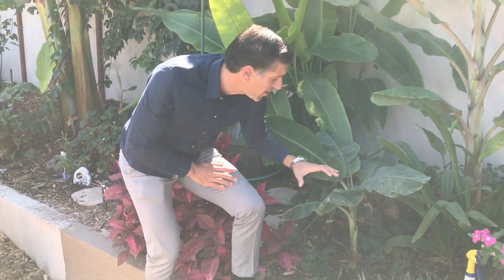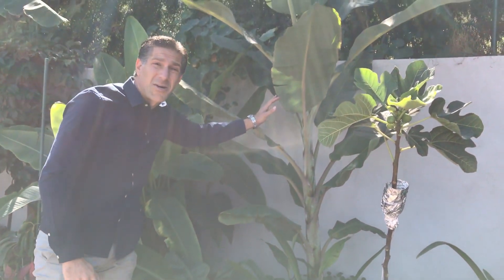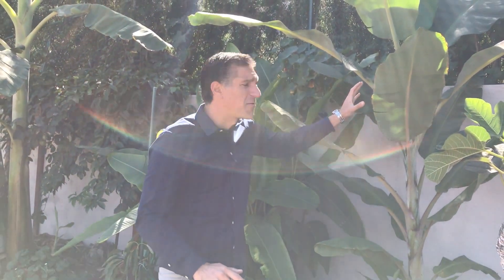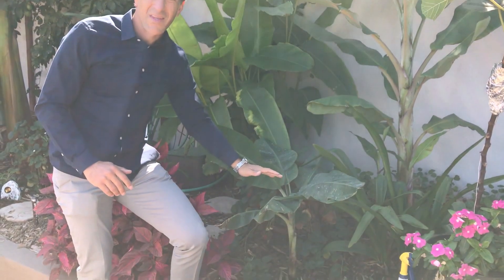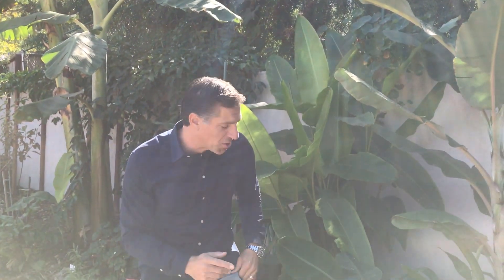Here we are next to two other varieties of bananas. This one here is called the Banana Goldfinger variety, and just behind it is the Manzano, which some people claim has a flavor of apple. So this is the Musa Manzano variety, then Musa Goldfinger, and we started the video with the Musa Ice Cream banana. We're going to get to experience and taste all of these varieties shortly.